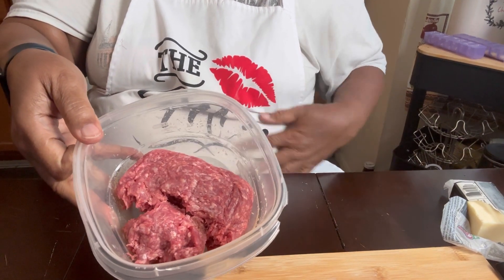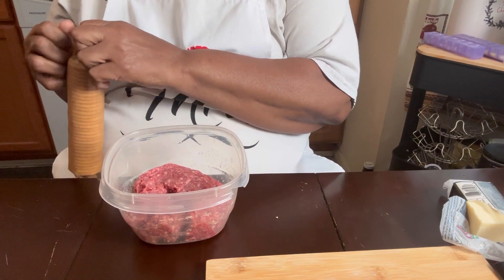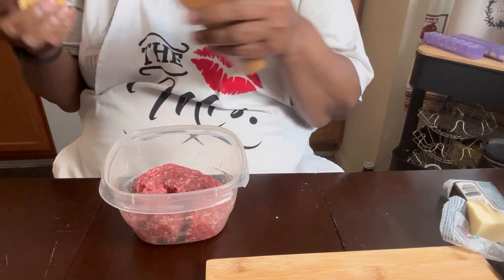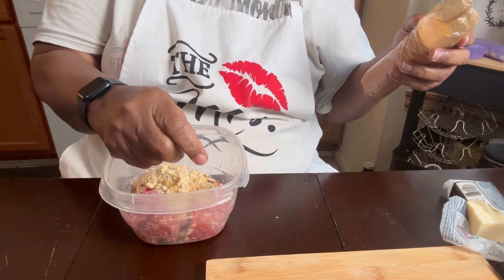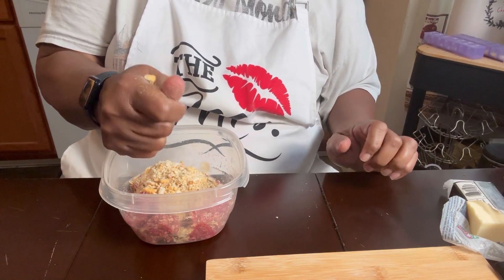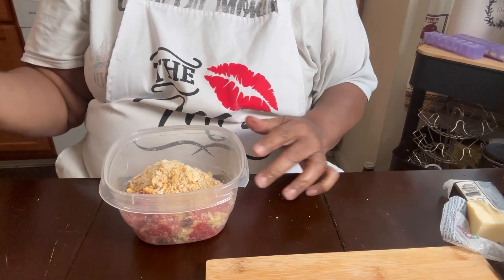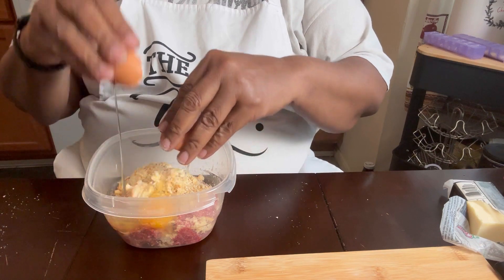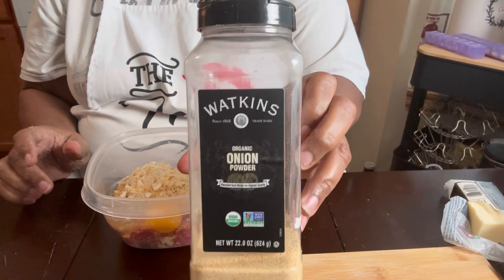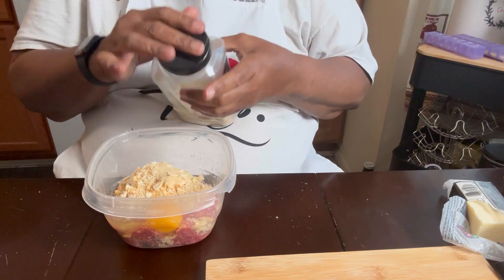This is my burger — it's regular ground beef. My mom used to do this to her burgers: she'd add crumbled up crackers. We never use breadcrumbs. You can put anything you want in it — like onions if you'd like. And then we use an egg. This is all like a binder. I'm going to add some onion powder — Watkins onion powder. Just keep in mind, all of my spices are salt-free.